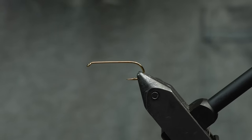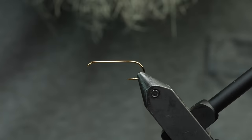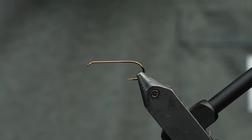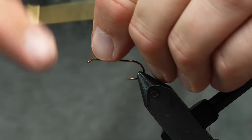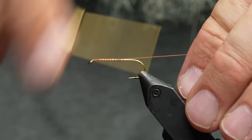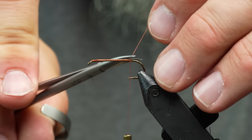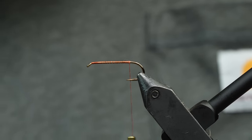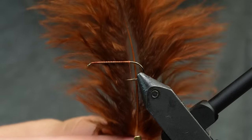Let's get started. I'm going to tie what I'm calling a hen bugger — I'm sure many other people have done this, yes it is just a woolly bugger. So with that out of the way, let's tie this bad boy. I've got a 2x long size 8 hook, 140 denier thread in brown — you could also do a bright orange, that would be pretty cool. This is just woolly bugger marabou from Hairline. You can see how nice and flowy it is.